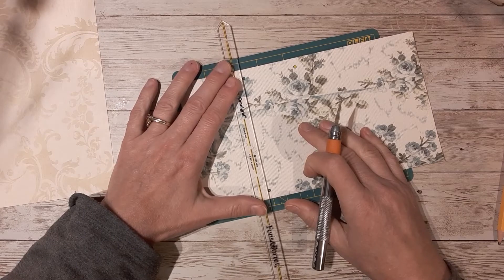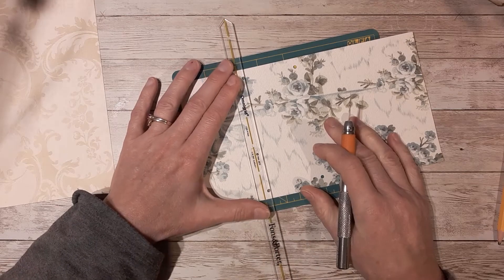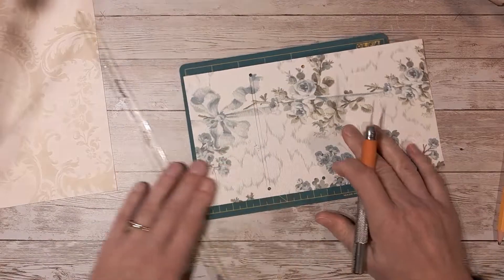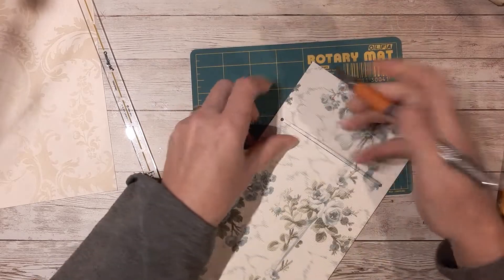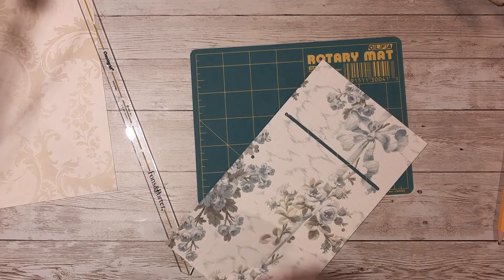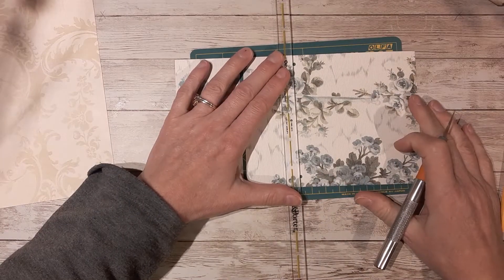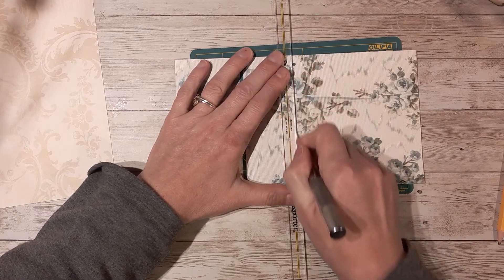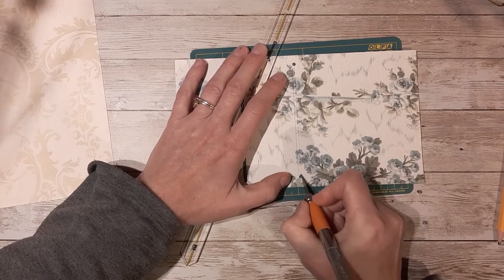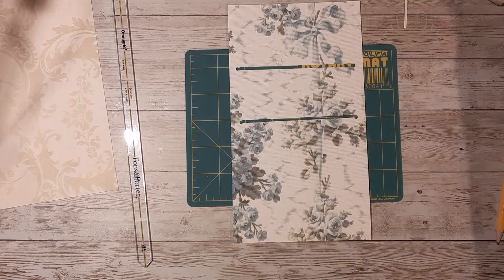Then I take my ruler and my craft knife and I just line up the top of the hole and the top of the hole on the other side and cut a slit from hole to hole. Then I do it to the bottom part of the hole — line it up, cut along the hole. So you're just cutting that little slit of paper out and the holes are just kind of a starter. Then you do the same thing for your bottom one. There you go — now you've got the base of your pocket.